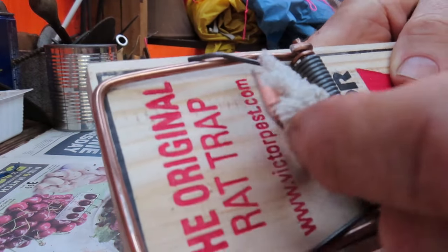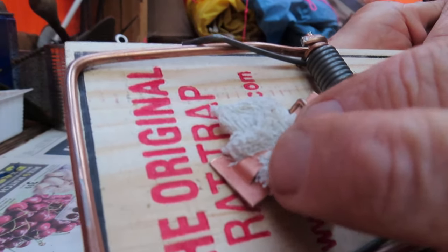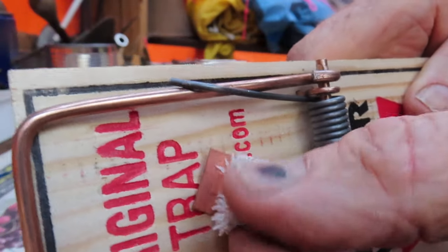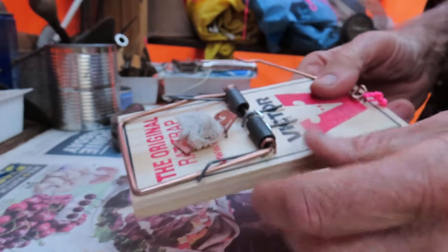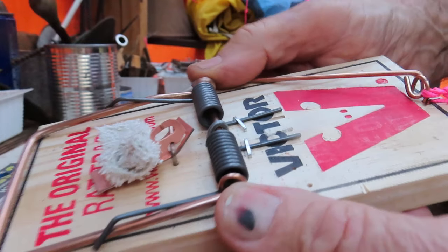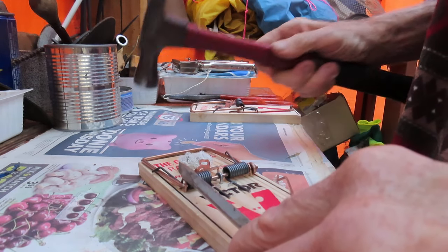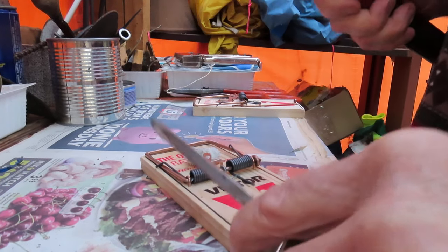Next step is to hammer these staples through. I've already got my bait pad crimped onto the bait plate - just a piece of bath towel crimped on under the tab on the bait plate, and that's what you soak in peanut butter, most important. I've got my fencing staple in the middle, the springs are being compressed, which gives the trap more power.